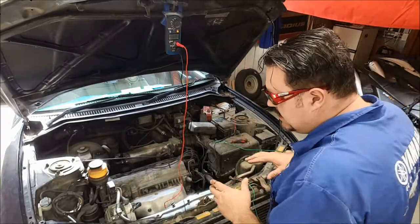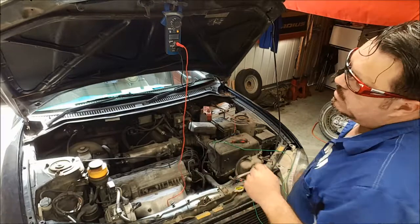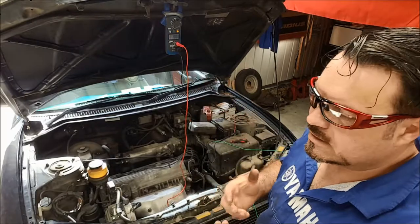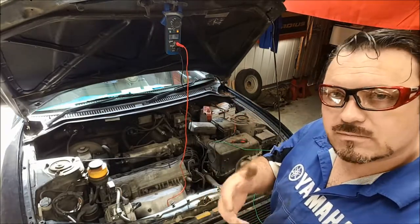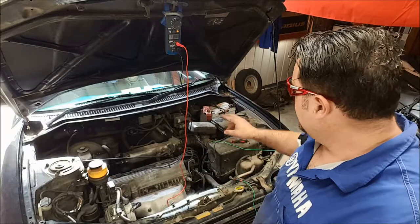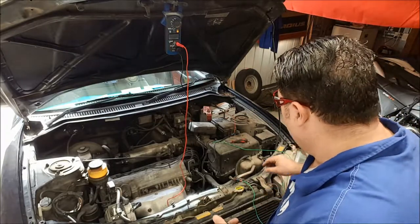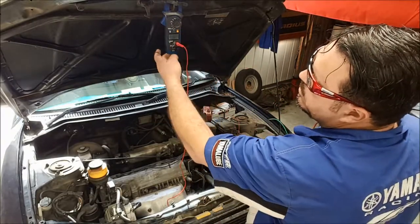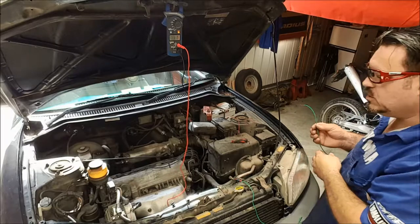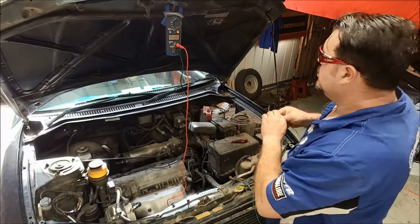We're all set up for testing the negative side of the circuit. We've got the positive lead of the voltmeter onto the starter motor casing — the big metal casing of the starter motor, which is connected to the engine, and the engine has an earth strap onto the battery negative. The earth wire of the multimeter goes across to the negative side of the battery. As expected, we're getting a zero volt reading at the moment. Once we crank the engine over and we've got amperage flowing through the circuit, we should get a reading. I'll press the hold button so I can show you the reading once it's done.